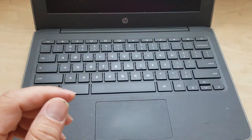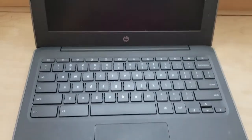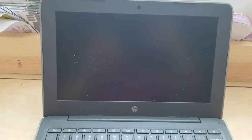In my previous video I showed you how to replace the display monitor on a Chromebook. If you want to know how to do that, click the link in the top right corner. I'll also leave a link in the description below.